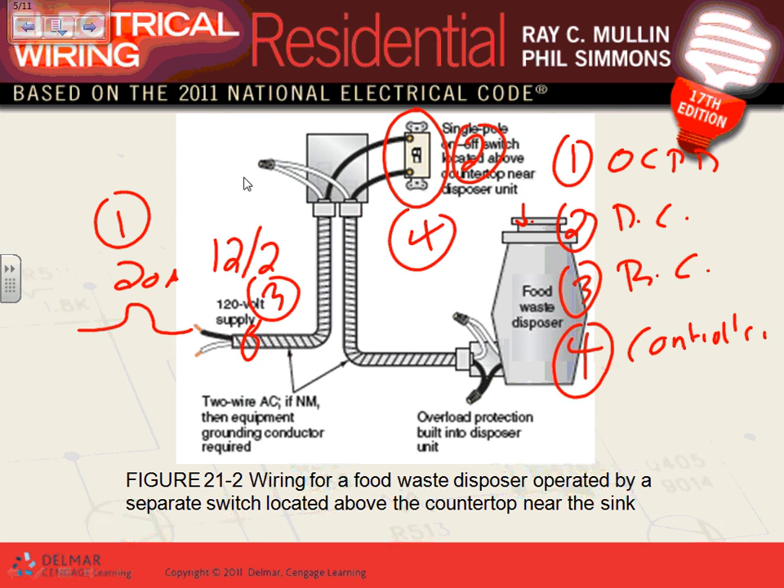You can add a fourth thing: the controller. The switch is the controller, or the cap could be the controller. It tells you in the appliance section to go to part three of the motor section if it's motorized. Part three starts at 430.31 — motor branch circuit and overload protection, continuous duty — all the way to the overcurrent device and branch circuit.